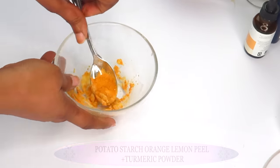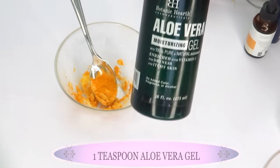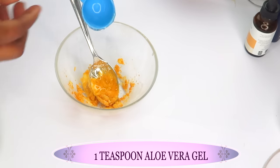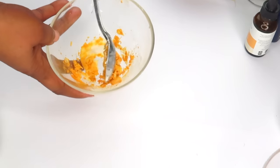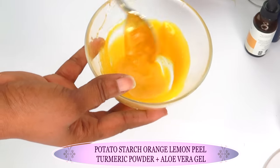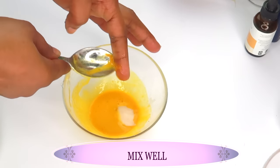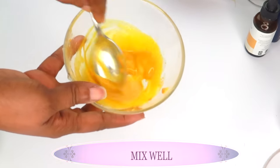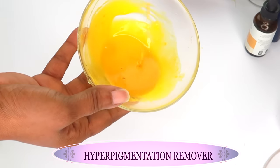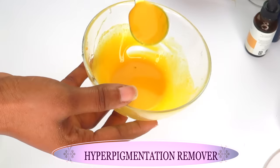Our final ingredient is aloe vera gel. You can use the jelly type or the more watery type — whichever you have. I'm going to use about a teaspoon. Now let's mix everything together: potato starch, aloe vera gel, dried orange and lemon peel powder, and turmeric powder. Make sure to get all the potato starch in and blend well. Here is your hyperpigmentation remover!